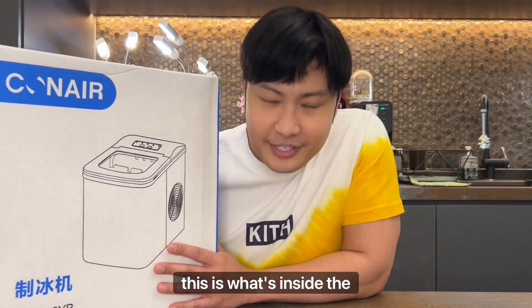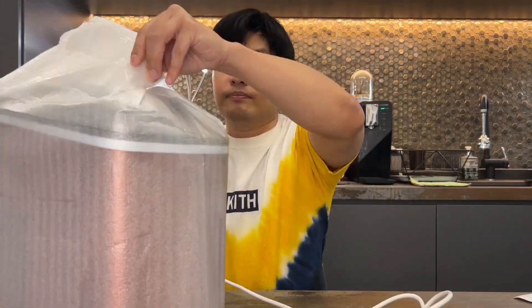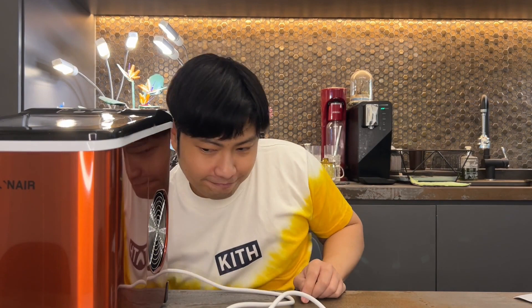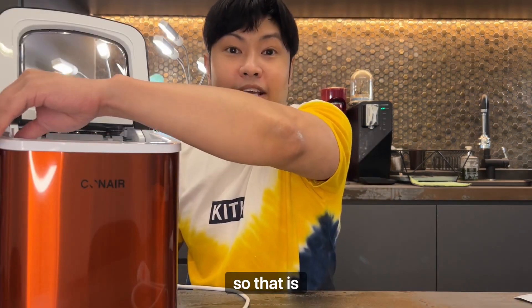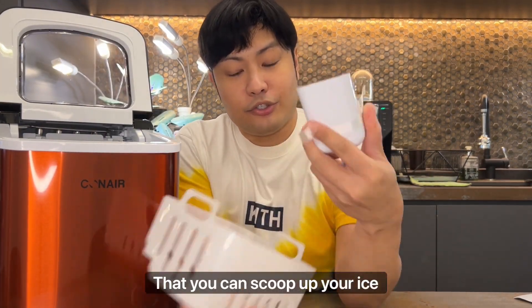So this is what's inside the package. We lift off this sheet and voila! We have a tabletop automatic ice maker. The switches are up at the top, and I guess this is where you open to extract your ice. There is a basket with a little ladle for you to scoop up your ice, which is kind of nice.